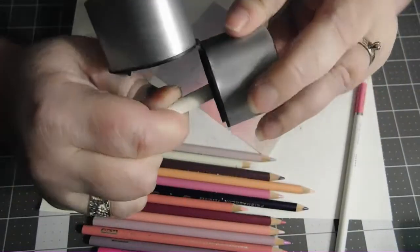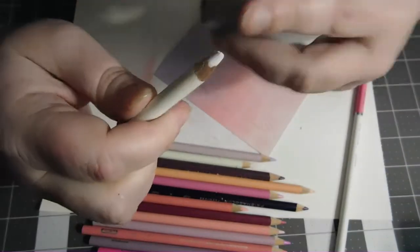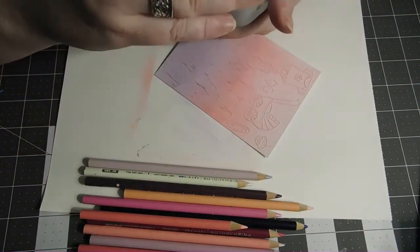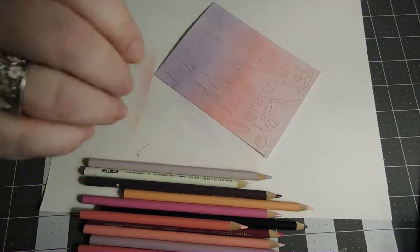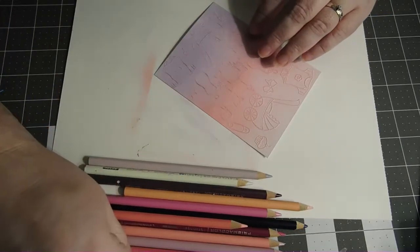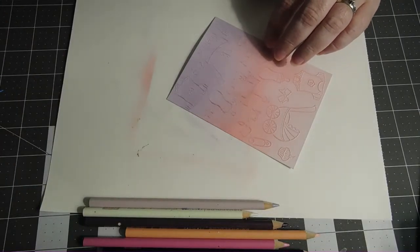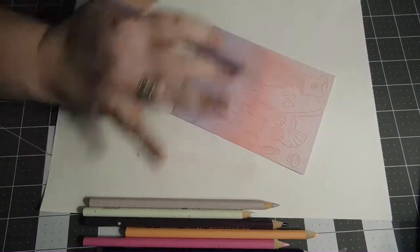Also try not to bang them around. If you do, I found that by putting them in the microwave for just a few seconds and then letting them cool will kind of help meld that lead back together again. So since I'm doing pinks and purples, I'm going to start with the purple down here at the bottom.